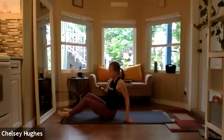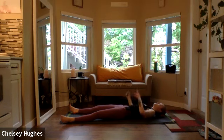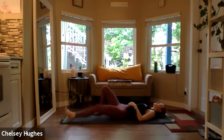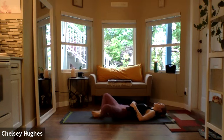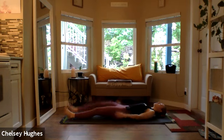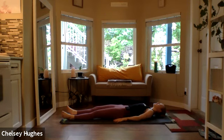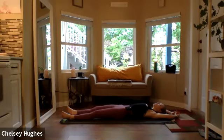Letting our eyes close, sending our legs all the way long down the mat, letting the feet fall to the outside edges. Relaxing in the ankles and thighs. If you have any tension or tightness in the lower back, option is to bend through the knees, placing the soles of feet flat on the earth with the knees pointing up to the sky. Or if you want to open up the hips, you can place the soles of feet together with the knees out wide for Supine Butterfly.